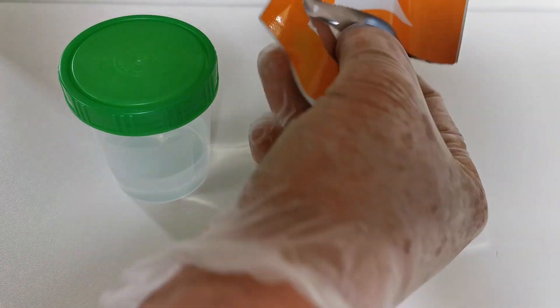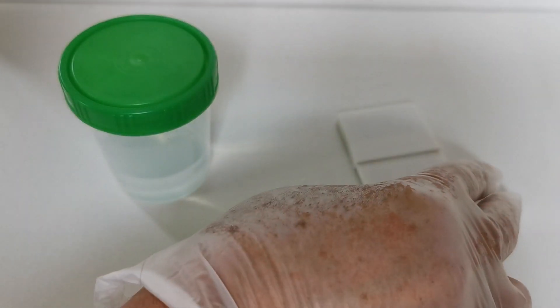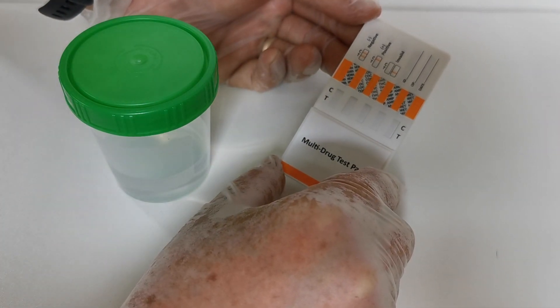In the foil pouch — if we just open this up fully — you will also find a little pouch of desiccant. That is to keep the panel completely dry in its storage pouch, and do not remove it until you are ready to perform your test.